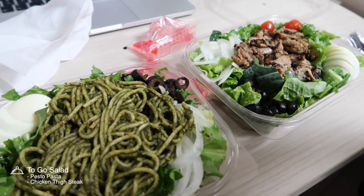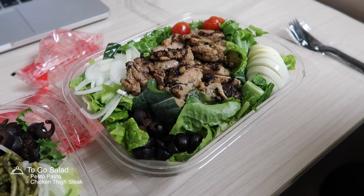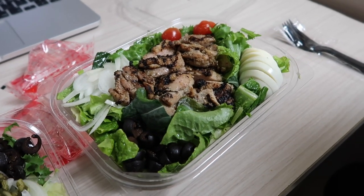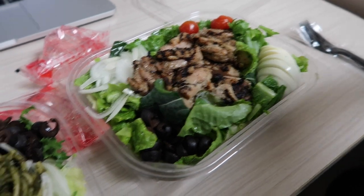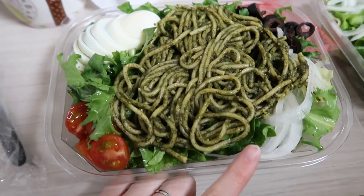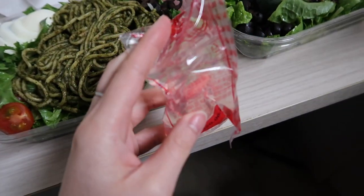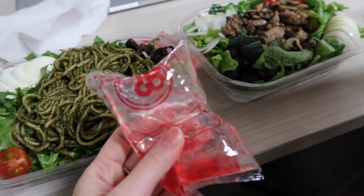We got two salads for dinner. This one has pesto pasta and this one has chicken leg. They put eggs, onions, tomatoes and olives on the side, and we also have some lemon dressing here.